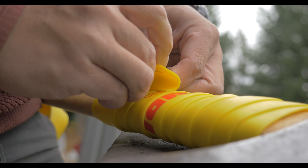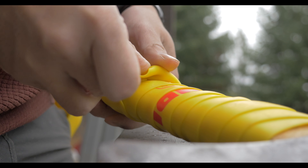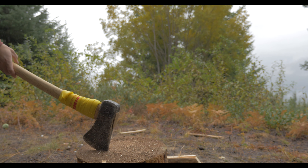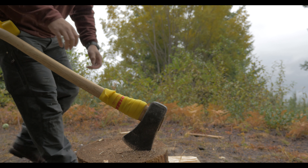I've also found that wrapping tools like an axe can give you temporary protection from impacts and sap from trees. This is a great way to protect your investment from new users over-swinging their target.